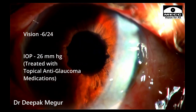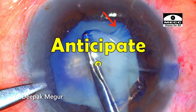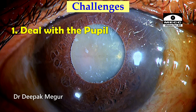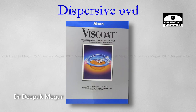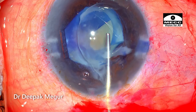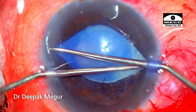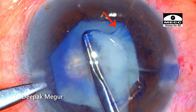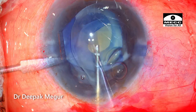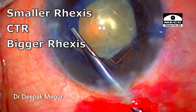These are the first-day post-op pictures. Let's summarize the key moments in this surgery. In such cases, half the battle is won if we anticipate certain things and plan accordingly. We anticipated the problems of difficult rhexis, zonular weakness, and difficult nucleus management, and had strategies ready. The pupil was dealt with first, and once we had clearer visualization, we could see where the zonules were weak and tailor our plan accordingly. I modified my plan and did a smaller rhexis initially.